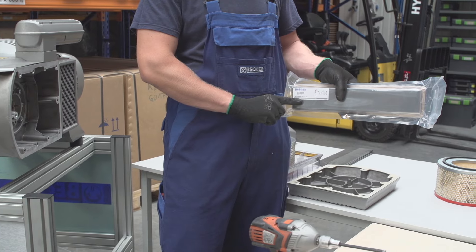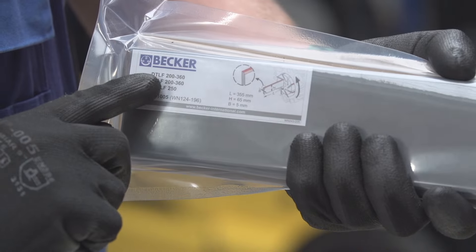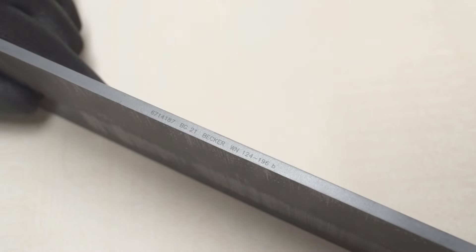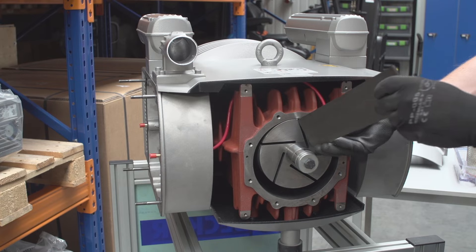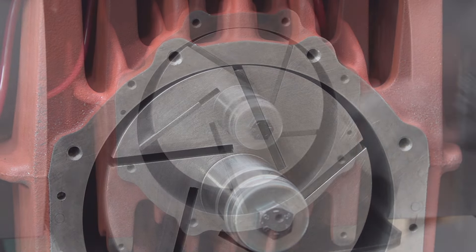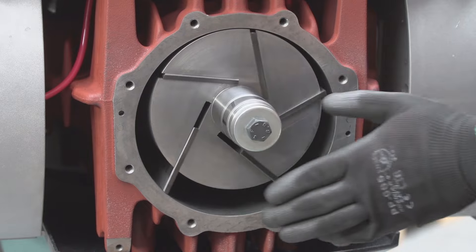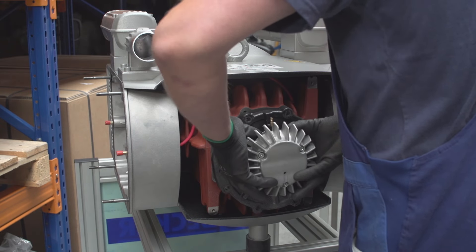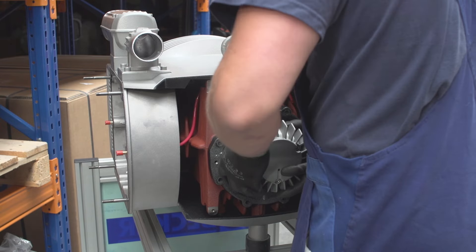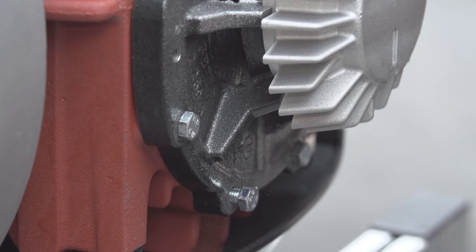Install new vanes if necessary. Refer to the original package for information regarding the size and pump type in which the vanes are to be installed. Make sure the squared end of the vane goes into the rotor and the rounded beveled edge contacts the cylinder. Vanes should drop freely under their own weight from the vane slots. Reattach the end shield after thoroughly cleaning the face of the rotor, end shield, and rotor shaft. Make sure the pins are aligned correctly and tighten the cover bolts.